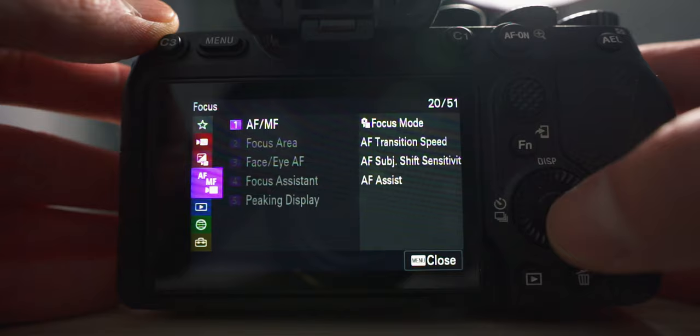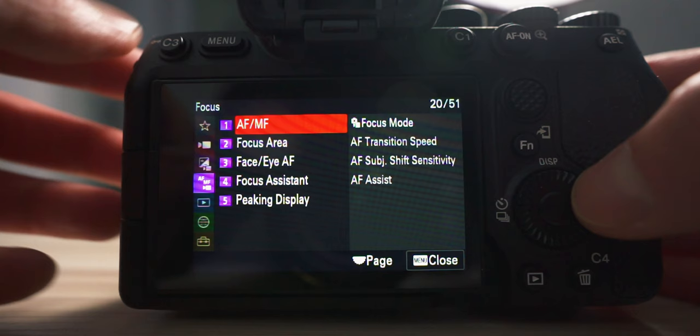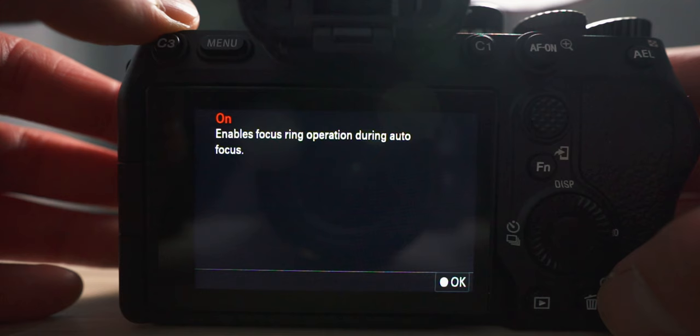The next one is autofocus assist. Make sure you're in the video dial mode for this one, then go into AF/MF, go to the first item AF/MF, then go to autofocus assist and set it to on. This lets you operate the focus ring when your camera is in autofocus — it overrides autofocus and lets you manually focus by adjusting the focus ring. This is compatible with most Sony lenses, and hopefully future firmware upgrades will extend compatibility to more lenses.